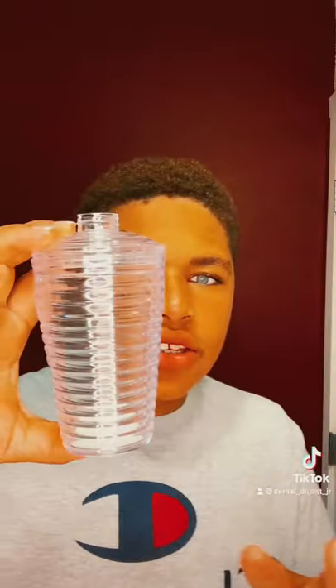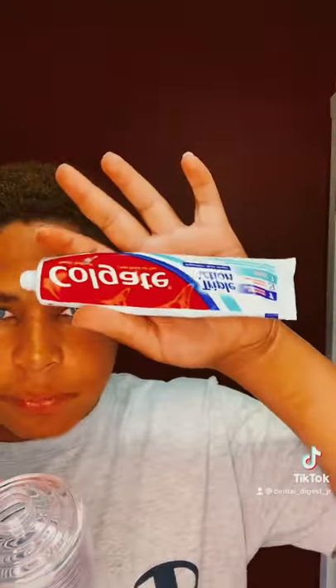Hey guys, today we're going to make a toothbrush dispenser, so let's go. The first thing you're going to do is add any toothpaste you want. The toothpaste I'm going to use is this Colgate Triple Action Toothpaste. It's really good, I like this one.